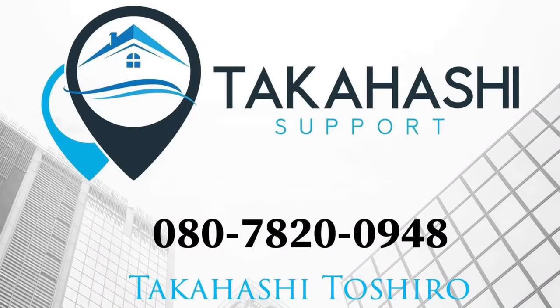Si vives en Japón y estás pensando en comprarte tu casita, te recomiendo Takahashi Support. Atención en todos los idiomas: español, inglés, portugués y japonés. Takahashi Support, tu mejor elección. ¡Suscríbete!